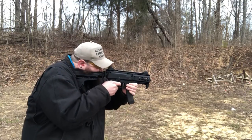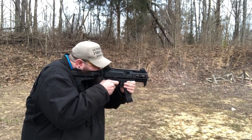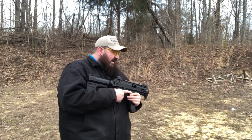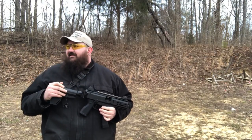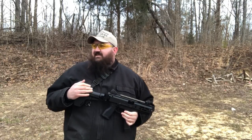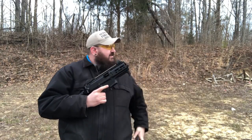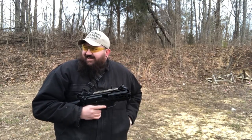Wow. This thing is right on. That's good. Easy to bring back to target. Recoil is minimal. So, you want to give it a shot? Oh, heck yeah. Might as well.